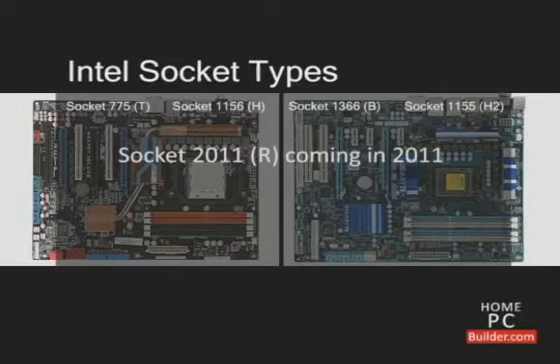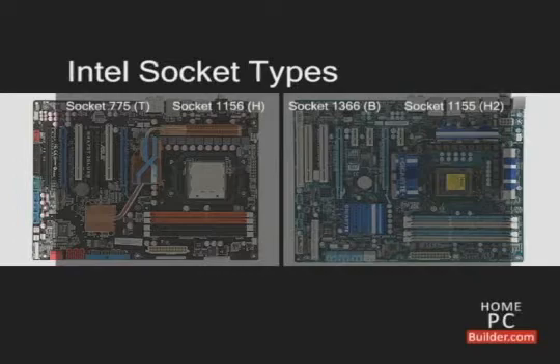Socket 775 is the oldest of the four. The processors for socket 775 range from the low end to the mid-range of performance and support DDR2 memory. They offer good performance for the price.